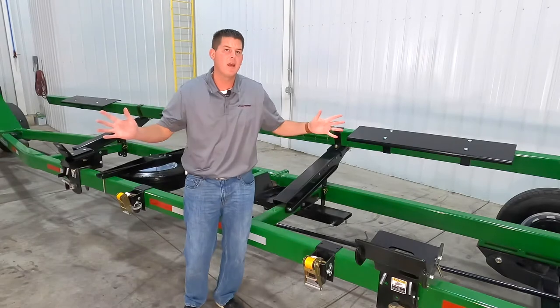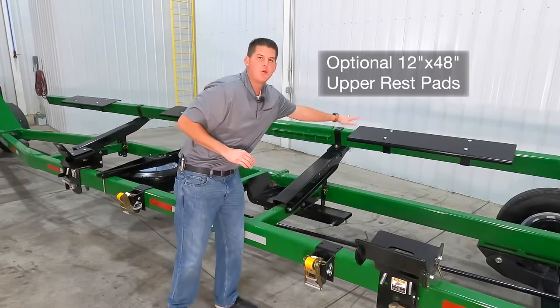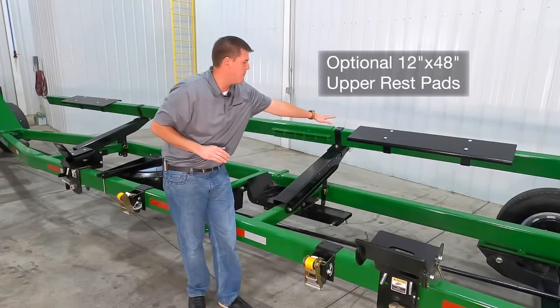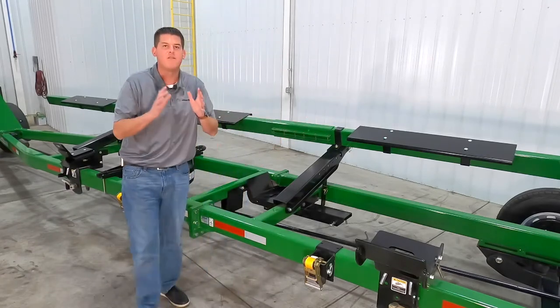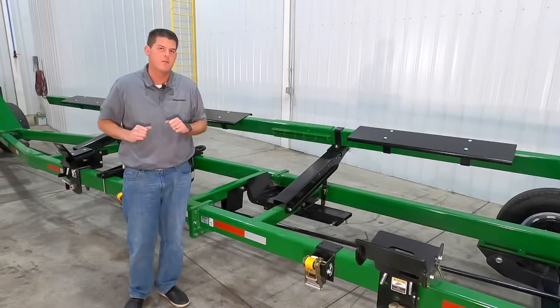If your head needs extra landing area we have optional 12 inch by 48 inch rest pads as shown here. The upper bar also features convenient storage for extra cutter knives.